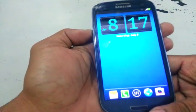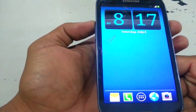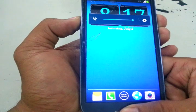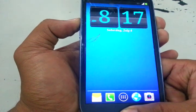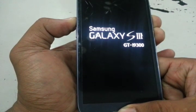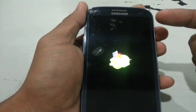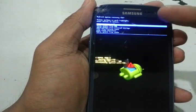Let me just show you our stock recovery. Press volume up, then hold the power button and the home button all together. When it appears, you can let go. So this is our stock recovery — this is what we will be replacing.